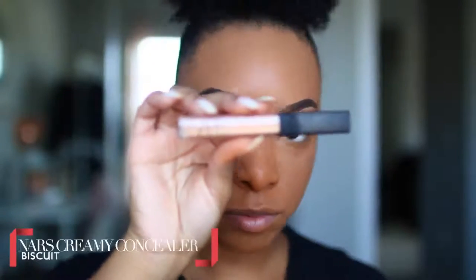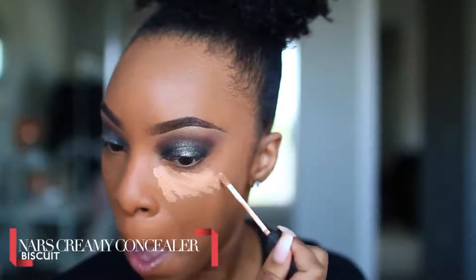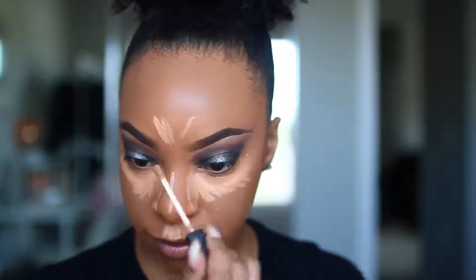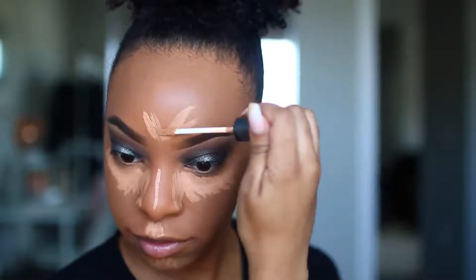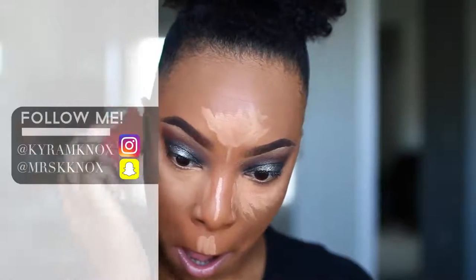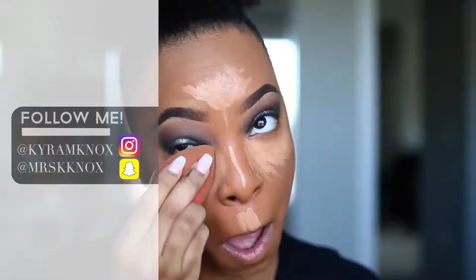For concealer, I'll be using the NARS Creamy Concealer in the shade Biscuit. This is one of my favorite concealers because it is full coverage, smooths out very nicely, and gives a beautiful finish. I'm applying that to the areas under my eyes, the bridge of my nose, my cupid's bow area, and my forehead area. I'll be blending it out using the original Beauty Blender — just a Beauty Blender to smooth it all out.